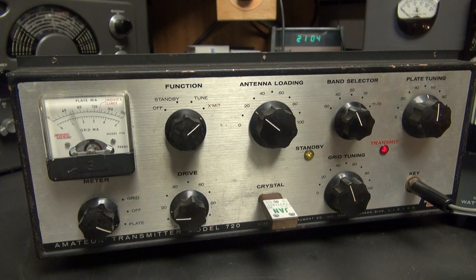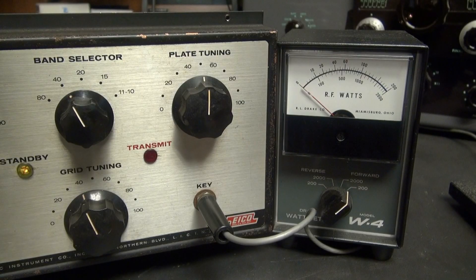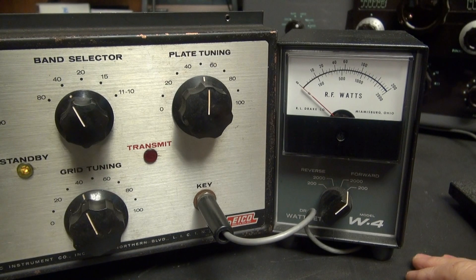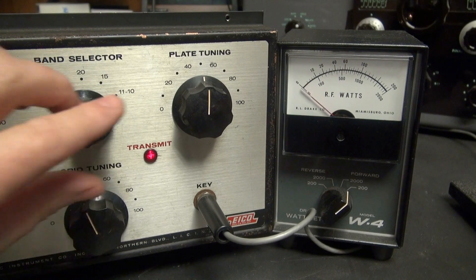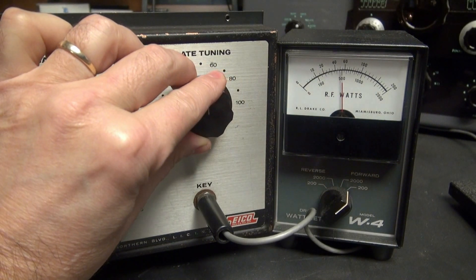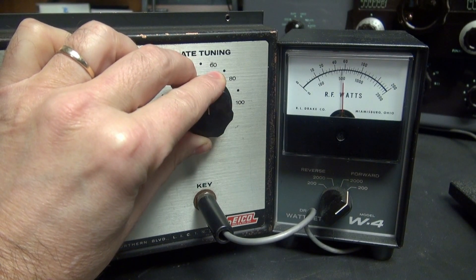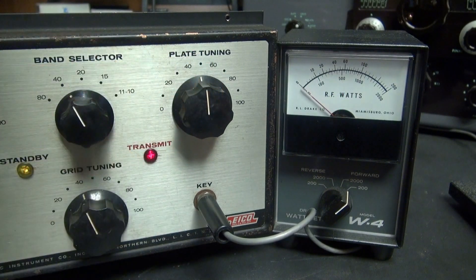Now let's take a look at the power output. I'm monitoring the output using a Drake W4 wattmeter into a dummy load. We'll go into transmit mode — you can see a little over 50 watts dead key, at approximately 140 milliamps. If I mess around here with the plate dip, you'll see that varies and it peaks, and at the same time it peaks I'm getting a dip on my meter. So neutralization is pretty close.